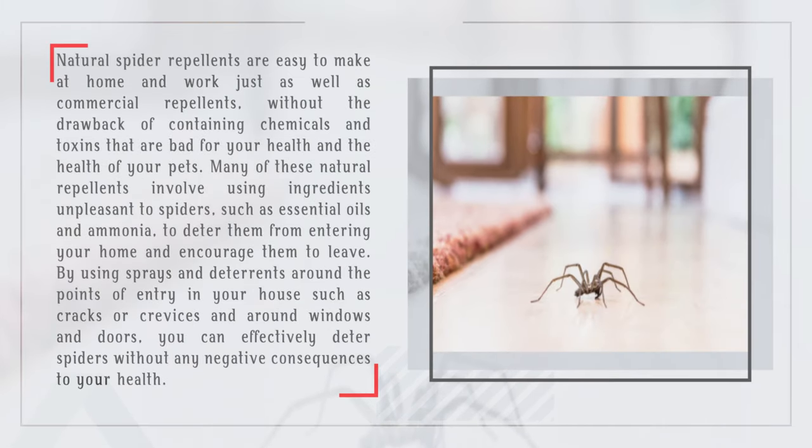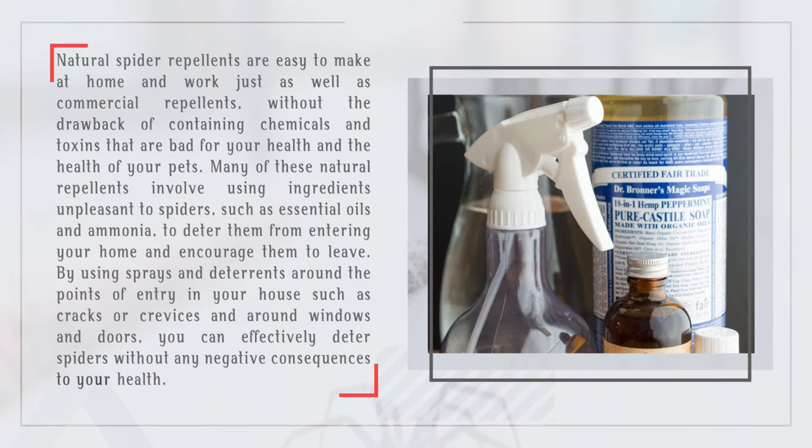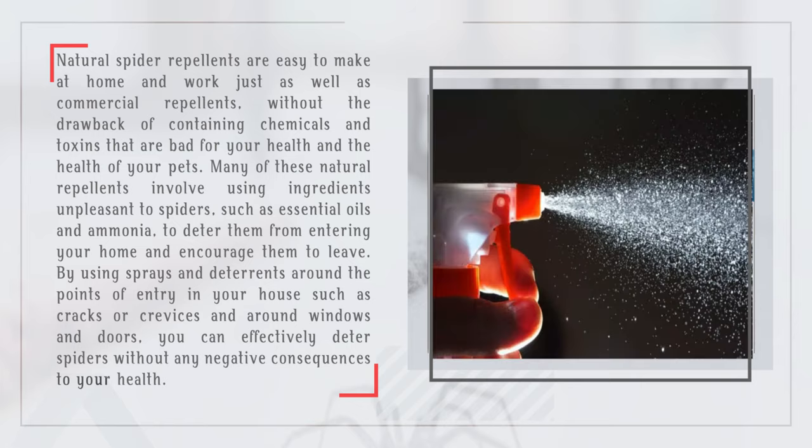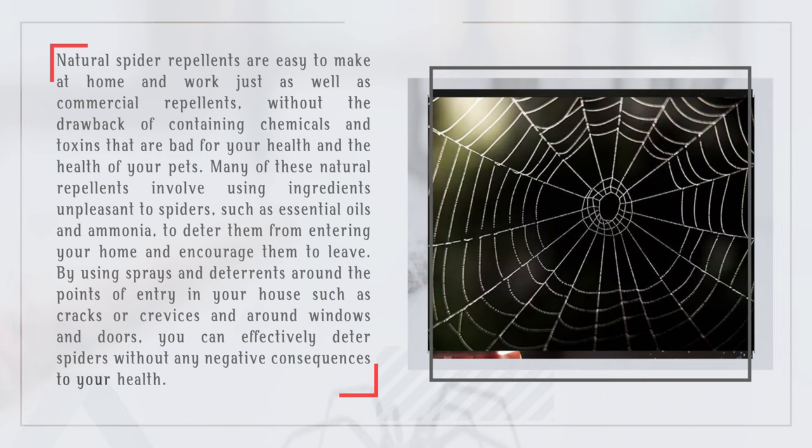Natural spider repellents are easy to make at home and work just as well as commercial repellents, without the drawback of containing chemicals and toxins that are bad for your health and the health of your pets. Many of these natural repellents involve using ingredients unpleasant to spiders, such as essential oils and ammonia, to deter them from entering your home. By using sprays and deterrents around the points of entry in your house such as cracks or crevices, and around windows and doors, you can effectively deter spiders without any negative consequences to your health.